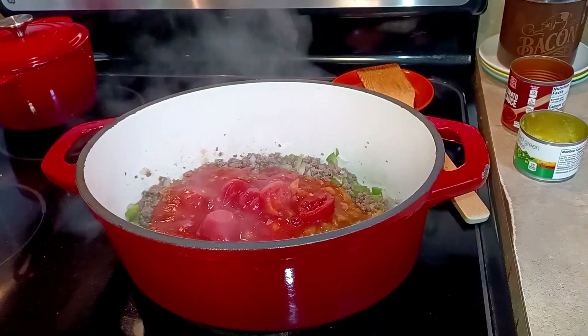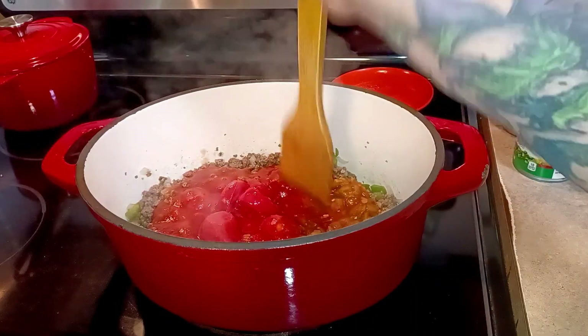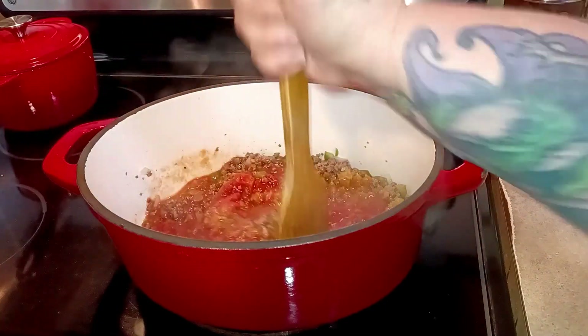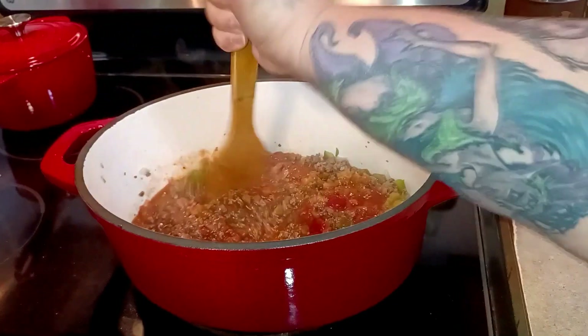I don't want those big chunks of tomatoes in my chili, so I'm going to chop them just like I do my beef. Any that I missed — there are some bigger ones in here — I can come back to it.